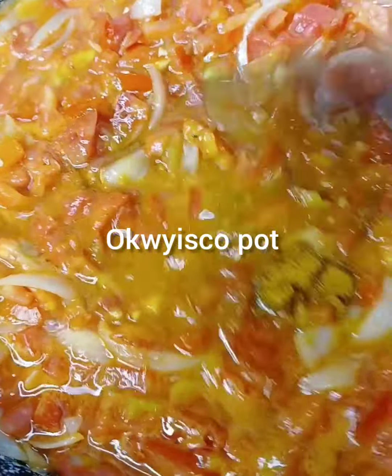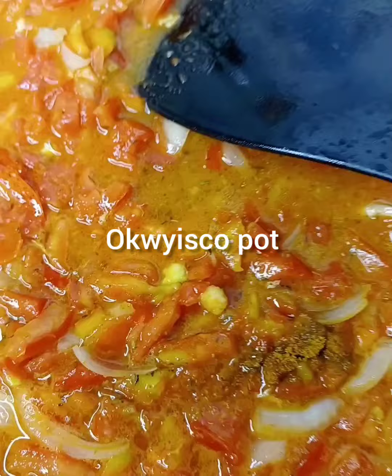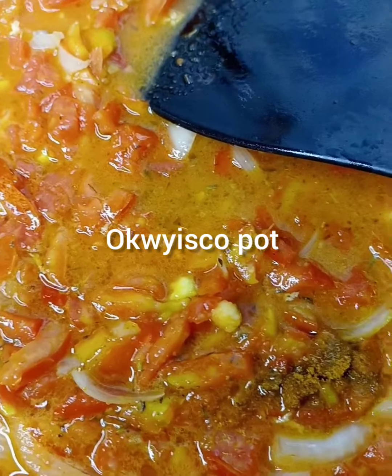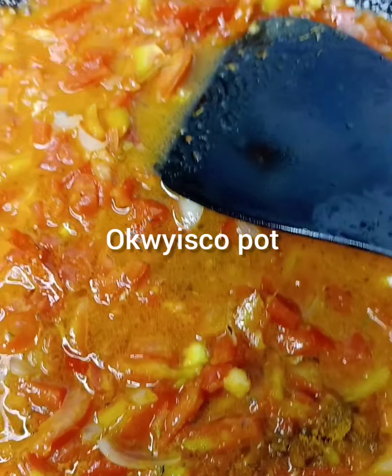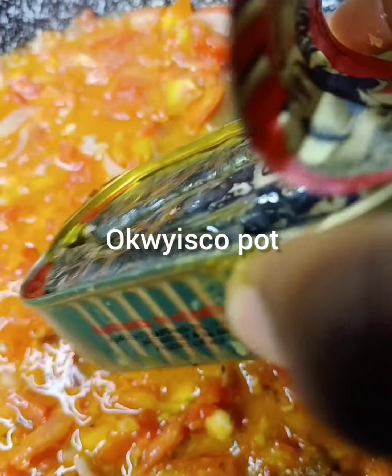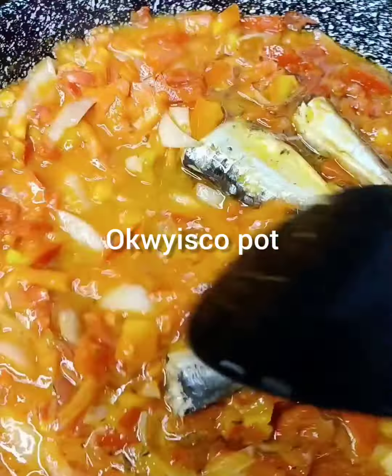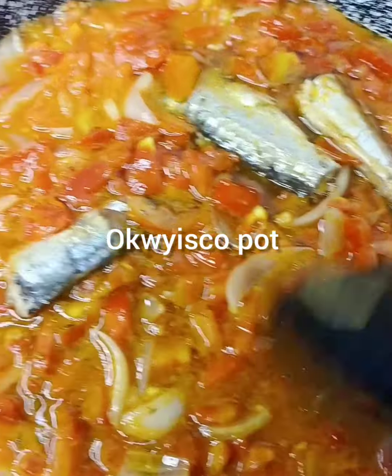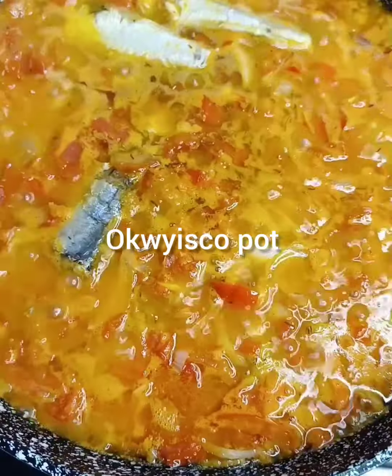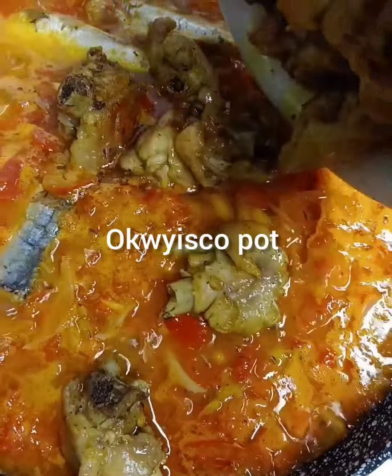Then you stir. Next I'll add sardine — yeah, as a bomb bomb!